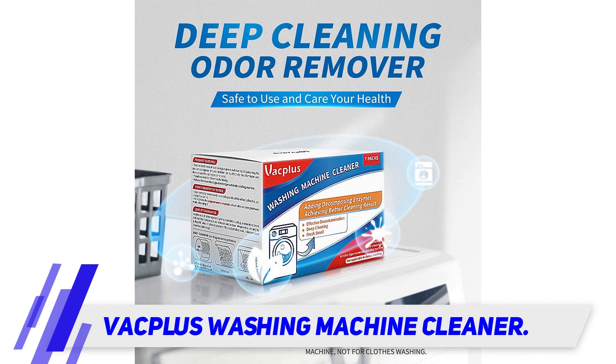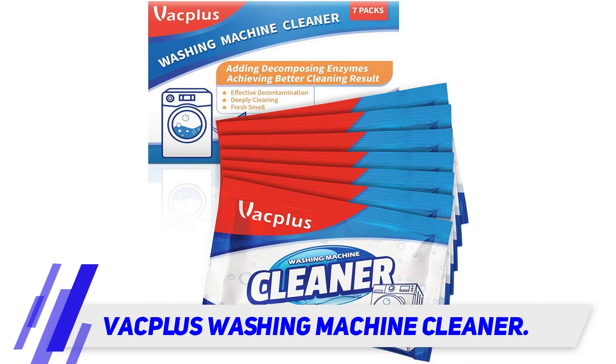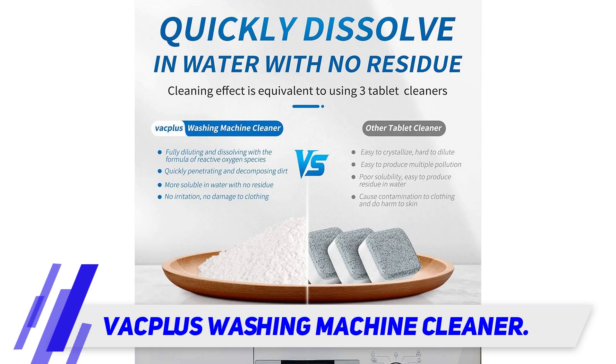Operate your appliance for about only five minutes, switch the washer off, and soak it for around three hours before getting a fantastic result. Therefore, it would be quick to clean your washing machine if using this product.